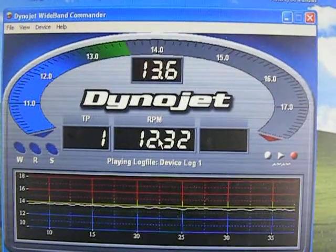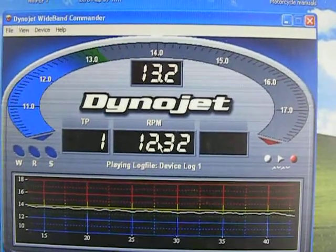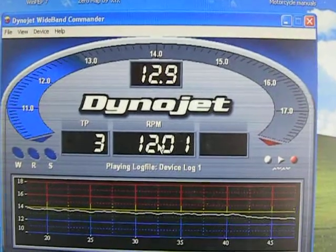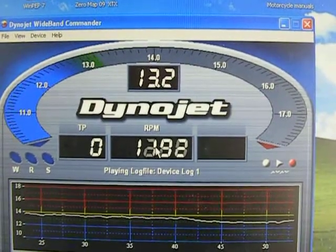Here I'm starting to turn the dial to increase the resistance — watch the air fuel ratio. It's gone down from 13.7, going down to 13, 12.9. Now I'll turn the knob back to the 12 o'clock position and we'll start leaning out again.